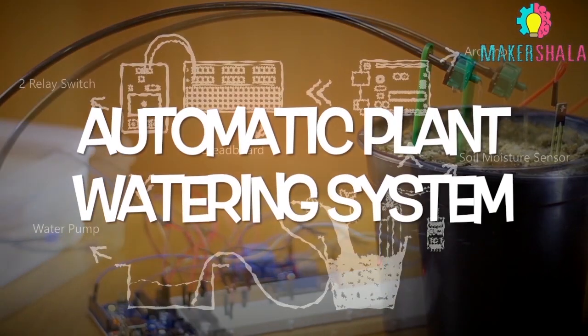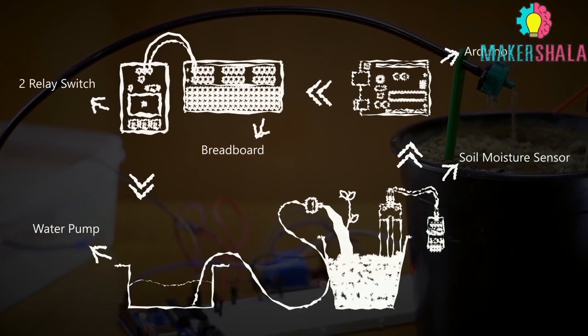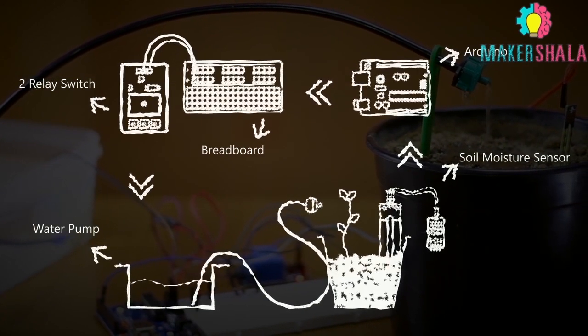In this experiment, we will automate the process of watering plants by adding a water pump to the plant irrigation system and controlling the watering time via feedback from the moisture sensor.